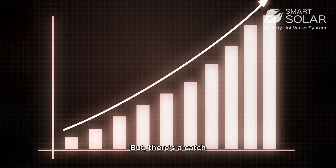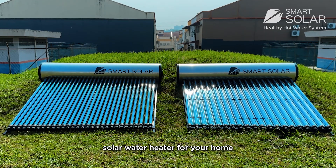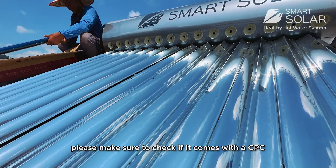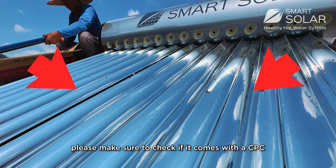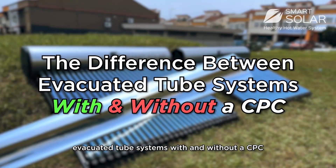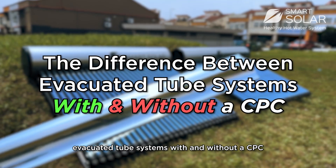But there's a catch. When you are choosing the right solar water heater for your home, make sure to check if it comes with a CPC. Today, let us break down the difference between evacuated tubes with and without a CPC.